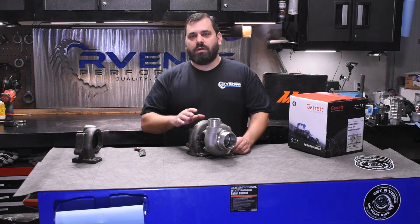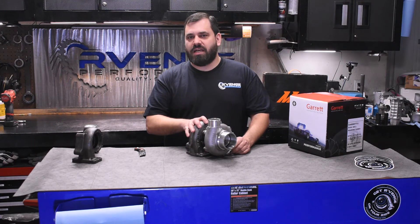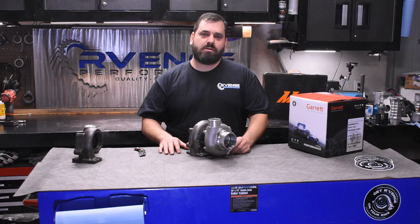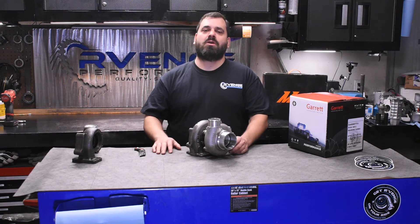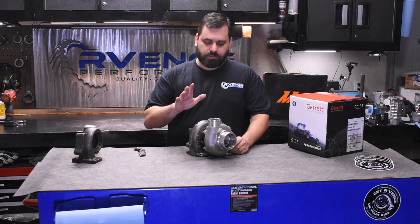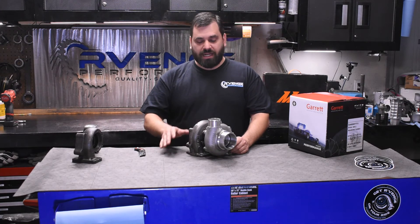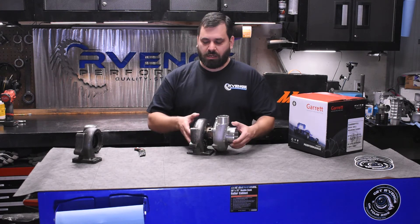Back to the automatic and a high stall torque converter — what that means is that these 2867s starting to spool at 3,000 RPM doesn't matter anymore. As soon as you really start getting into it, your high stall torque converter is going to stall right past where you would have any kind of lag with a larger turbo. So there's not a good reason anymore, in our opinion, for a drag racing vehicle to run a turbo this small on our stroker setup. We are upgrading — rather than just swapping the exhaust housing, we decided to upgrade the entire turbocharger.